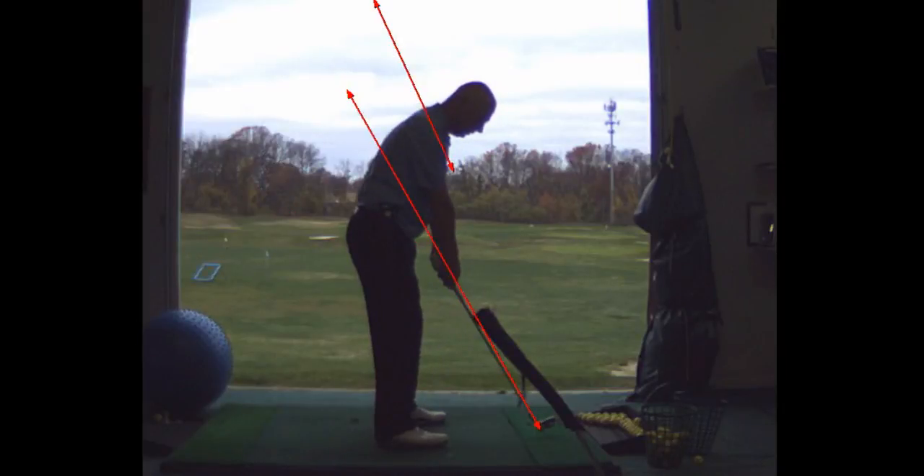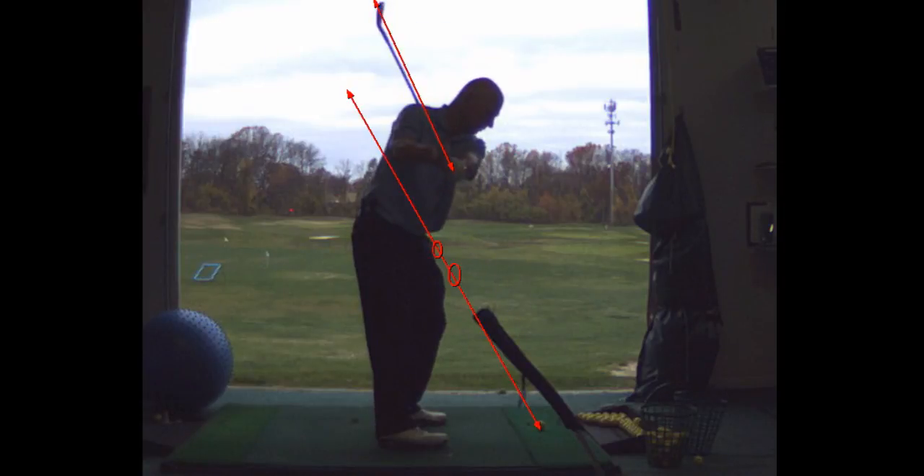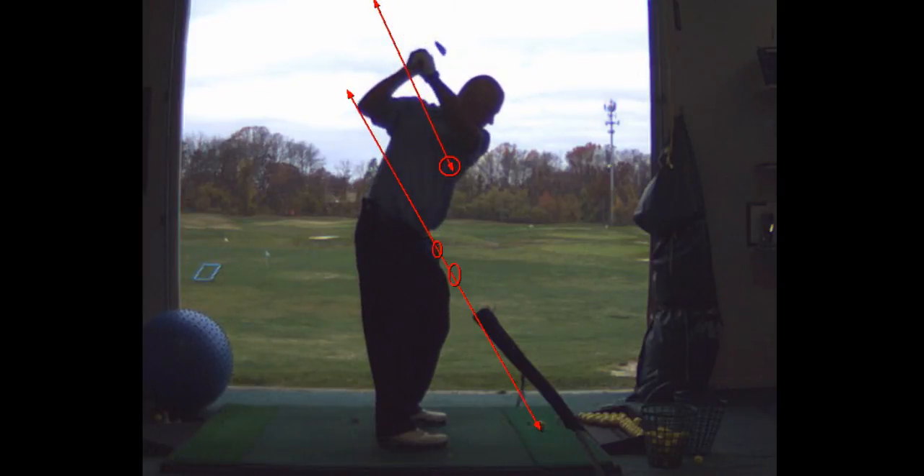Two corrections: the hands are going to stay on the plane on the takeaway until the shaft gets parallel to the ground, and then the shaft is in a nice position. Now what I'm going to measure — and I'm big on this — if I put a circle here, take it up to the top, put a circle there, and draw a straight line from the center of this circle to the center of that circle, the hands should trace that line coming down.